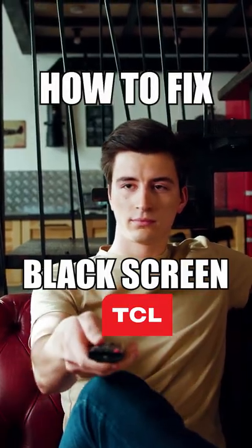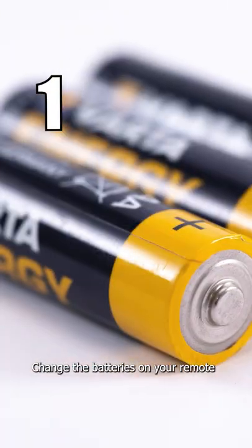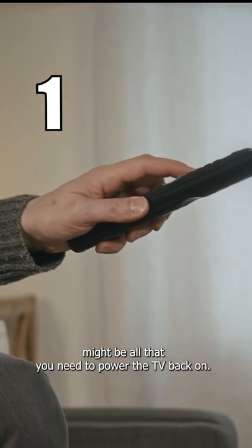How to fix your PCL TV if you have a black screen. Change the batteries on your remote — this might be all that you need to power the TV back on.